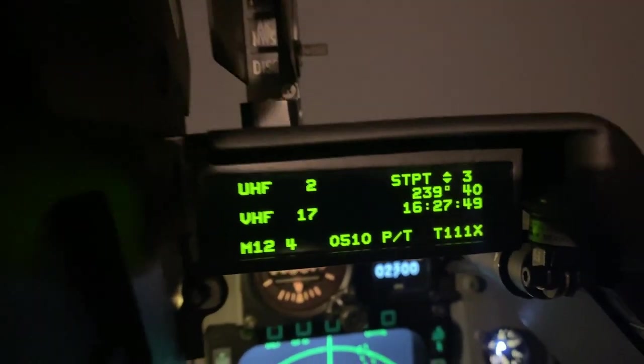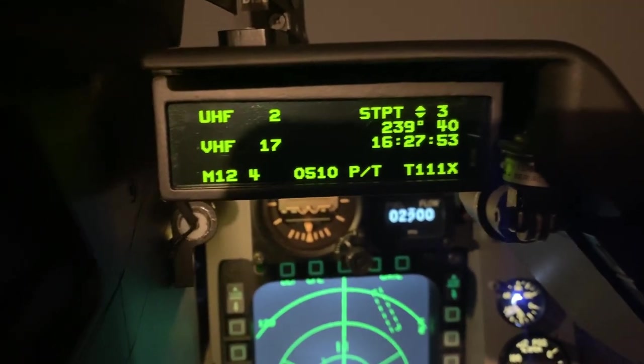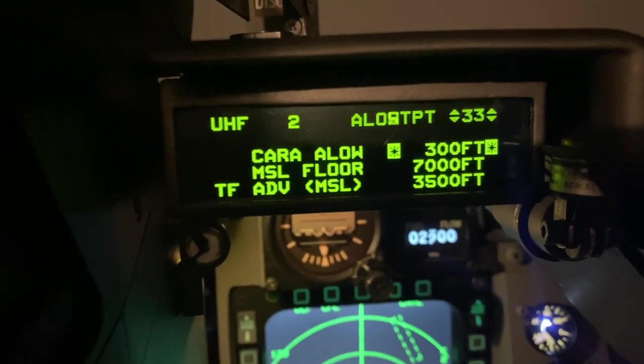This data entry display is also made by Martin — another one of his fantastic items, all high quality, really good replica. Everything works.